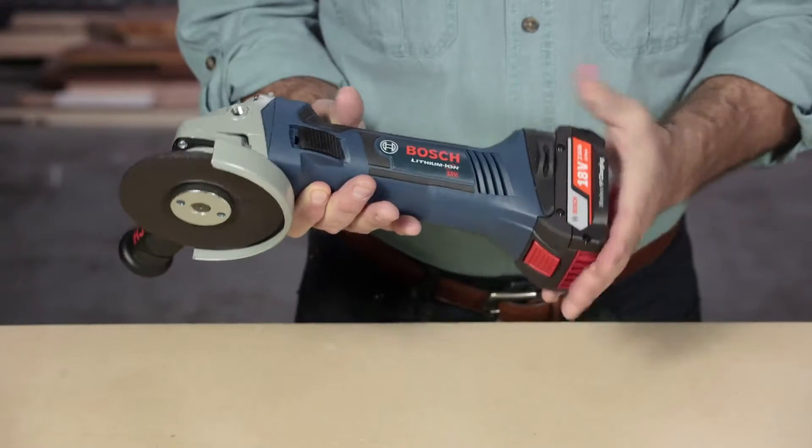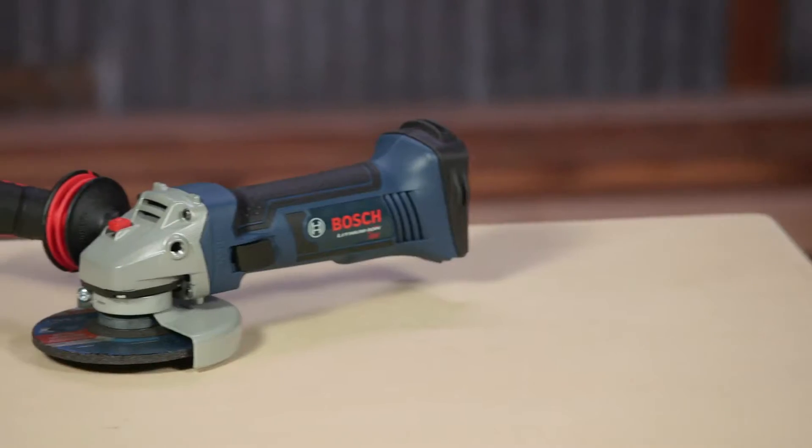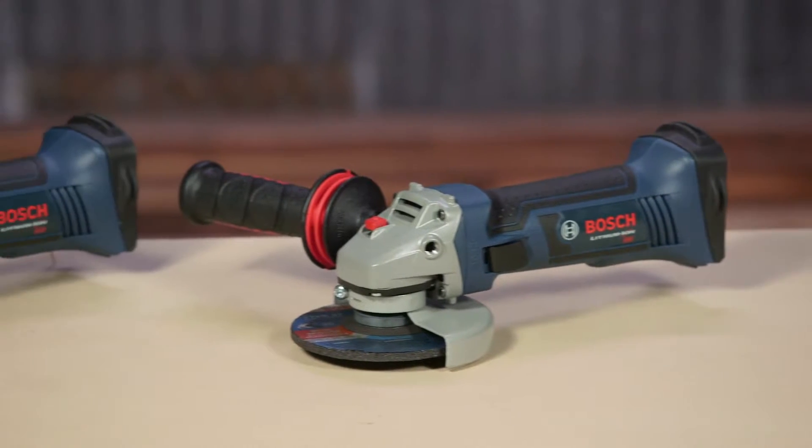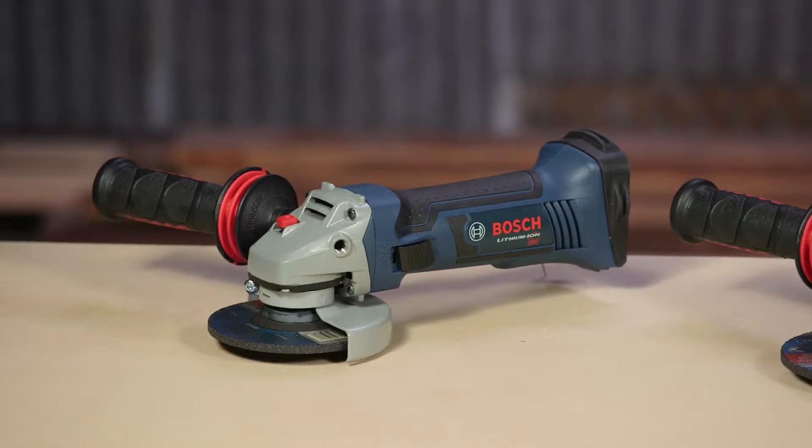Take advantage of the portability of a cordless tool without compromising on power. Available in both four and a half and five inch sizes, these tools provide maximum flexibility for grinding and cutting.